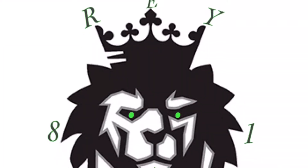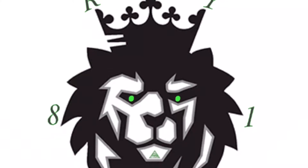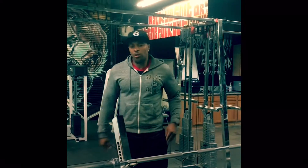Ray Ochoono Productions presents Injury Prevention: Tendonitis in Your Elbows. Hey, what's up? This is your boy Ray Ochoono.